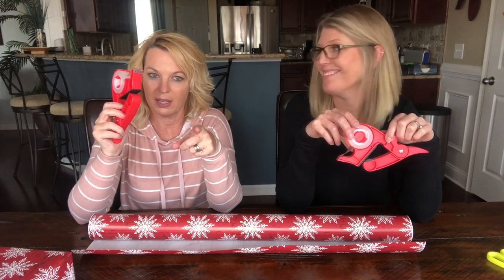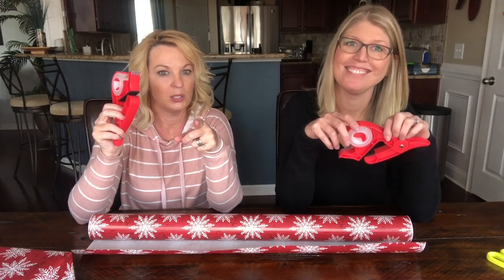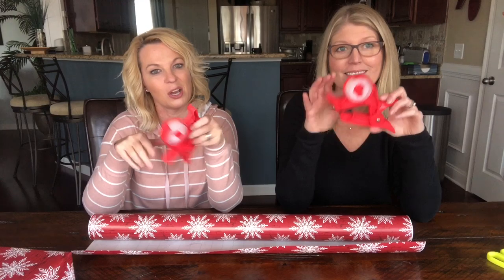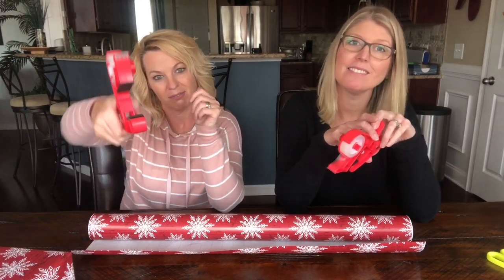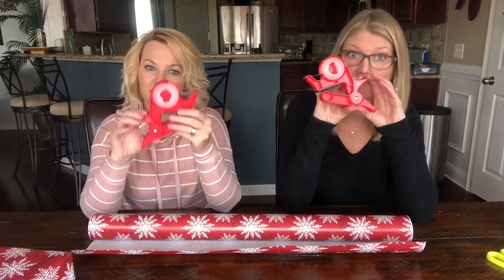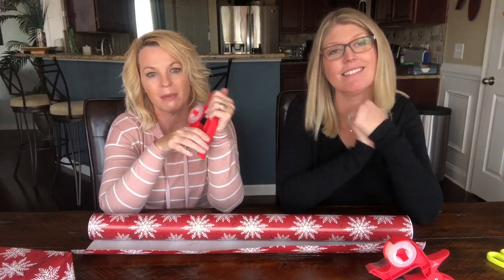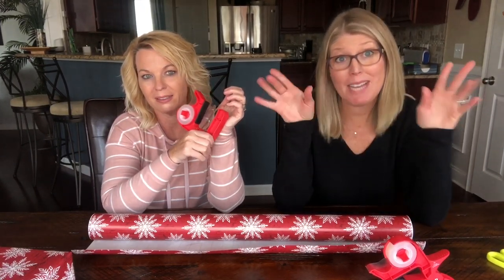Do you wrap as you go, all at once, or do you have someone else do it — or can you not wrap at all? Let us know in the comments below. Go get the Wrap Buddies — everyone needs them! If you like the video, give us a thumbs up. If you haven't subscribed, hit that red subscribe button and the bell for notifications. Thanks for watching — have a great day, bye!